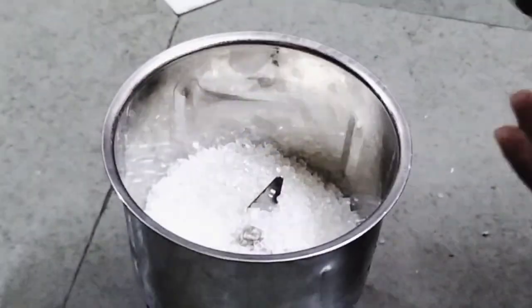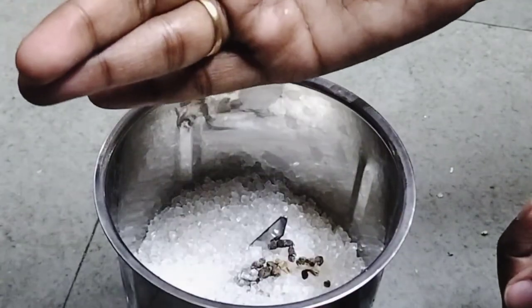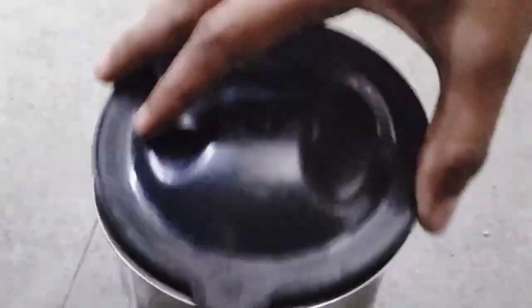First of all, take a grinder. I have added 1 cup, and I will add 3-4 pieces, and add a little salt because it should be a little bit, which should be balanced.